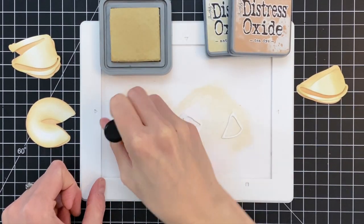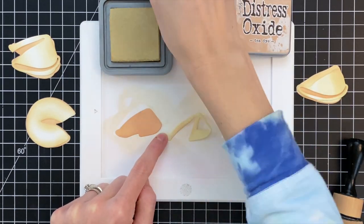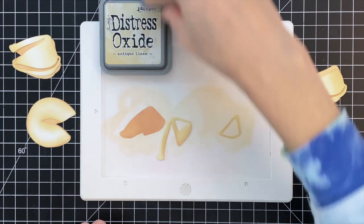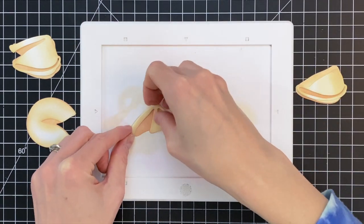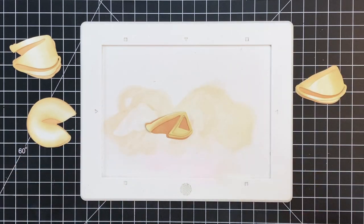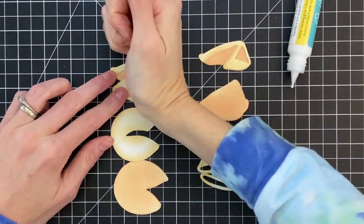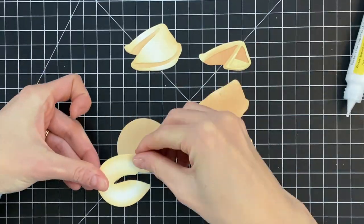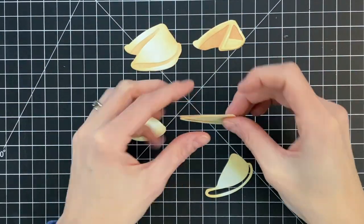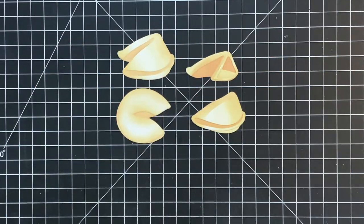Now moving on to the second part of the cookie. Again starting with the base — made it really dark. Then for the middle shade, I started with Antique Linen, then a little Tea Dye. Then I finished that tiny little top piece with just Antique Linen. You can see how all three layers line up on that last part. Now I'm ready to adhere these pieces together — starting with the two-layer cookies, just adding glue to the top layer and sticking it down onto the base. For the three-layer cookie parts, I'm gluing all those layers together — I glued the other parts' layers together off-camera.